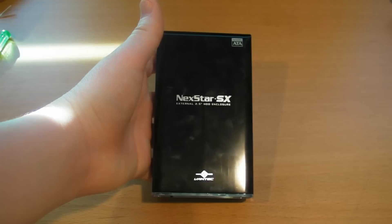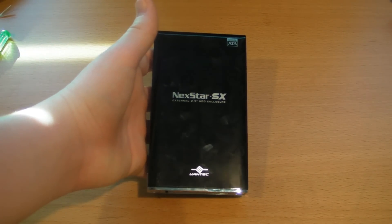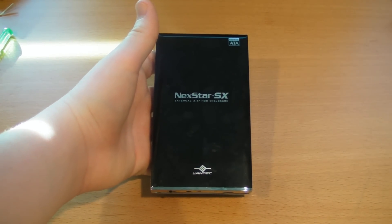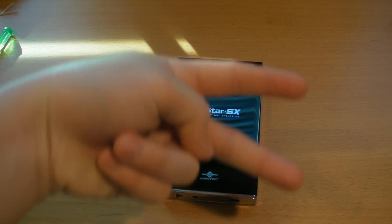Overall, I give this a 9 out of 10 because it's really easy to install, extremely easy to use, and it just takes a useless leftover hard drive and makes it very useful. I encourage you to go watch out for my other computer builds — I'm doing a Hackintosh pretty soon. Thumbs up this video, and peace.